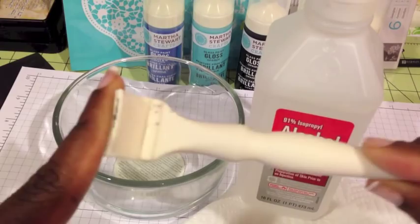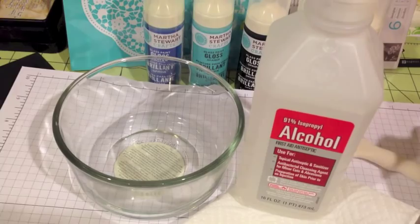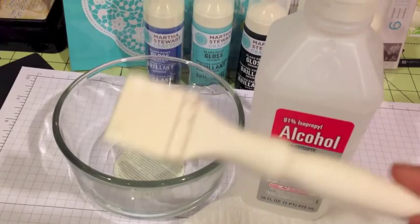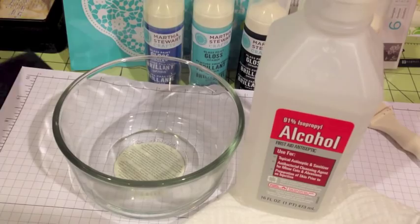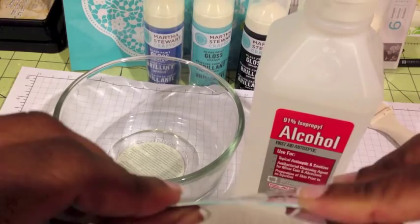This is called a handle squeegee — it's rubber but malleable, and it allows you to drag the paint across whatever you need. If you don't have one, these cost $12.99 in a set but I got them 30% off plus 20% off because all the Martha Stewart stuff was on sale. If you don't have that, just use something like an old credit card or gift card — it works the same way.